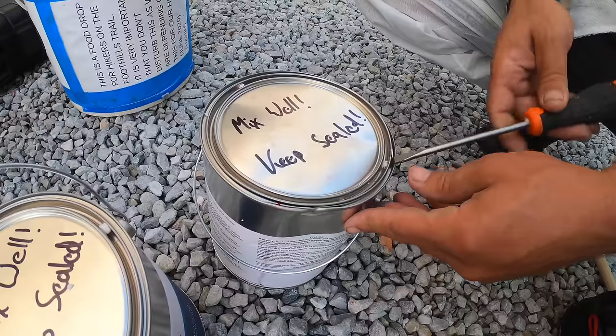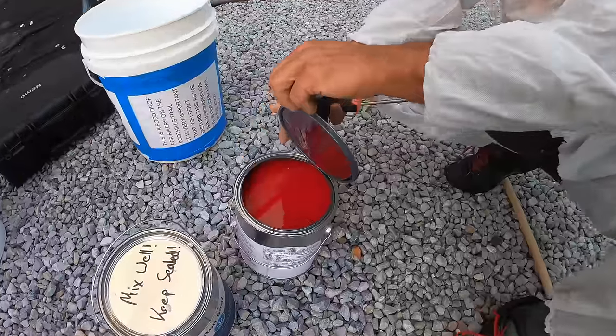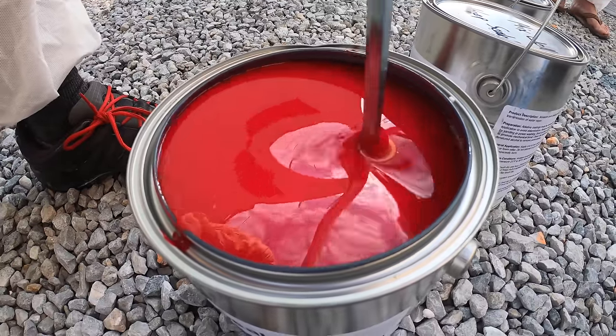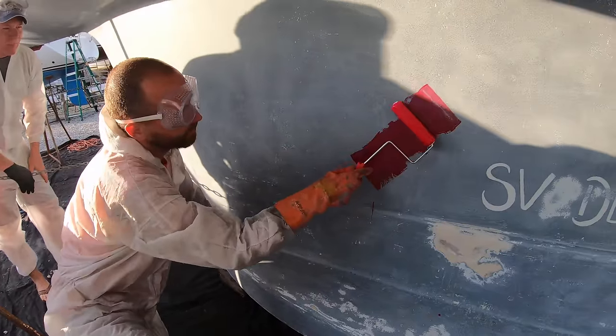Because on the last paint, our ultrasonic system did a really good job with the hard growth, but it really didn't do much for soft growth. The idea is not to put the barrier coat on super thick — it just needs to have coverage, which we can tell from the red color.